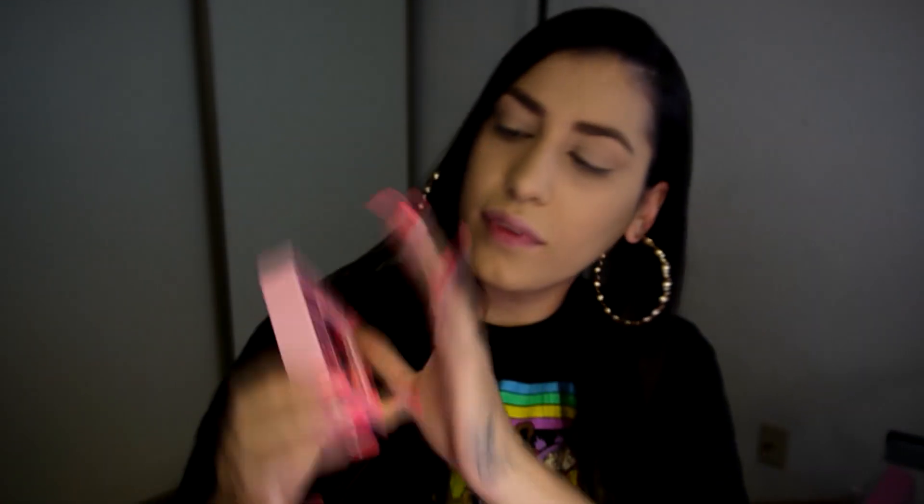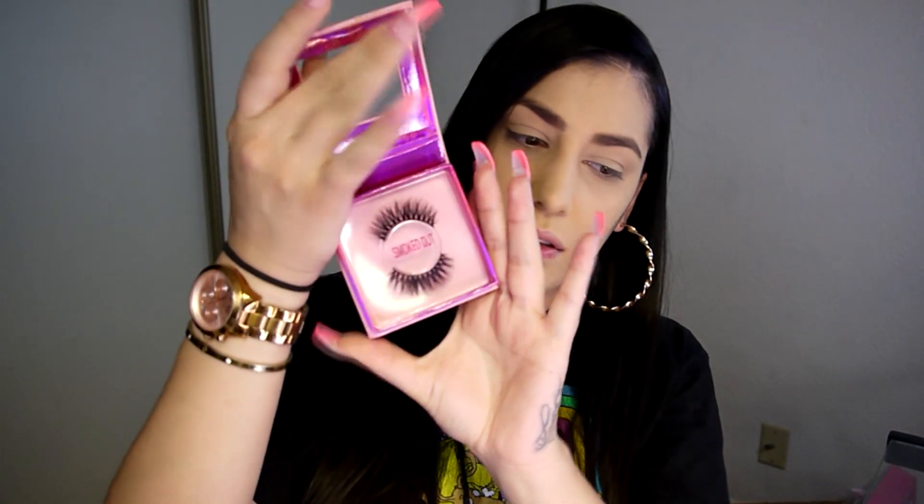Also in the packaging, we have her smoked out 3D mink lashes. These are her eyelashes — and oh, that's really soft. Okay, I think I might like these.